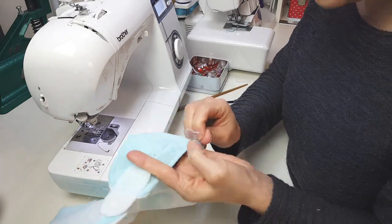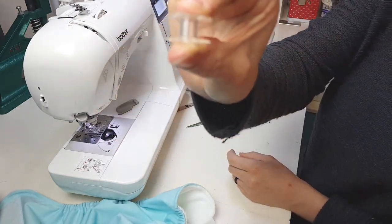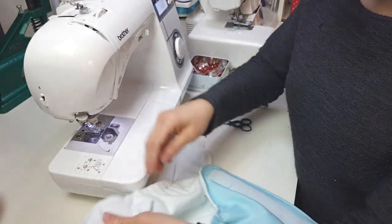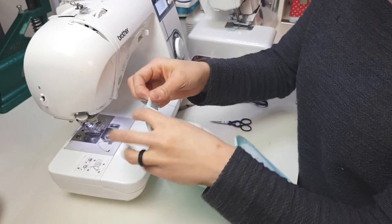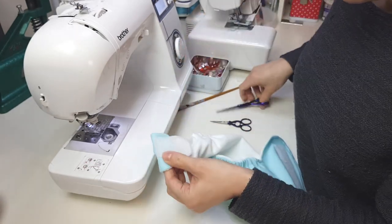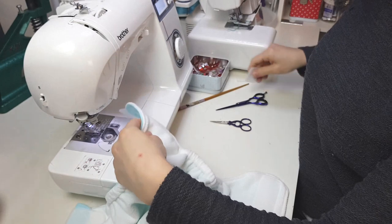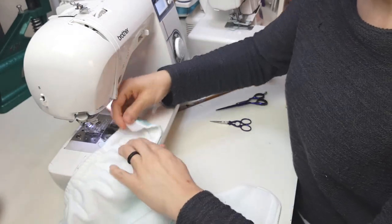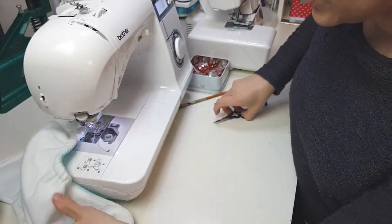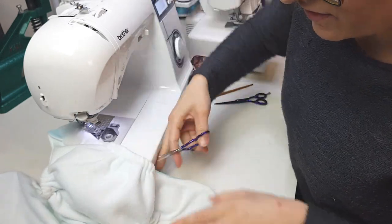Oh, I've just run out of bobbin right at that last little corner! I'll be right back when I've refilled. All right, I had one pre-filled, so that was good. I'll fold this wing out of the way while I sew down, then move on to the other wing, which will fold here. And those are the threads done — that is our first nappy cover complete!